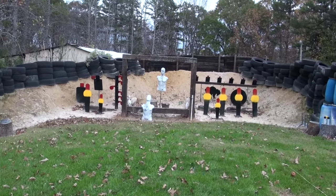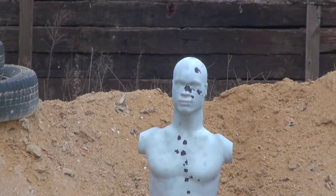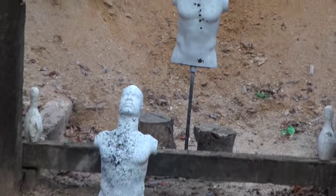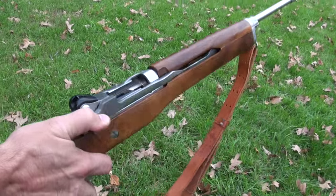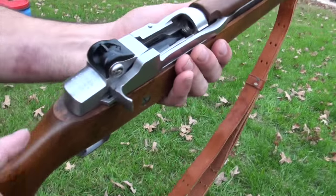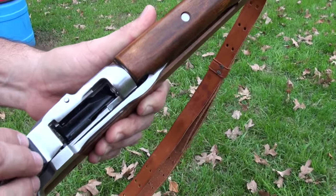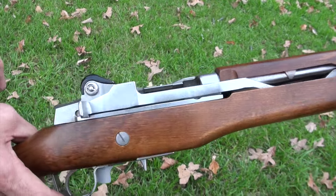I gotta zoom in on those headshots — pretty nice. Gotta practice for the zombies! It's a very accurate rifle. Kind of mixes the best of both worlds — old and new school — with that really inexpensive 223 round. The only thing I don't like is the small sight picture. I think they make a couple different versions with different sights, like a GI sight or something like that.